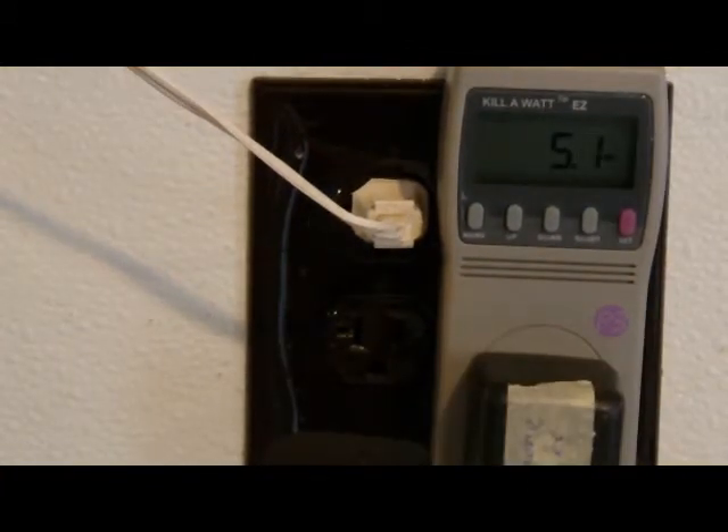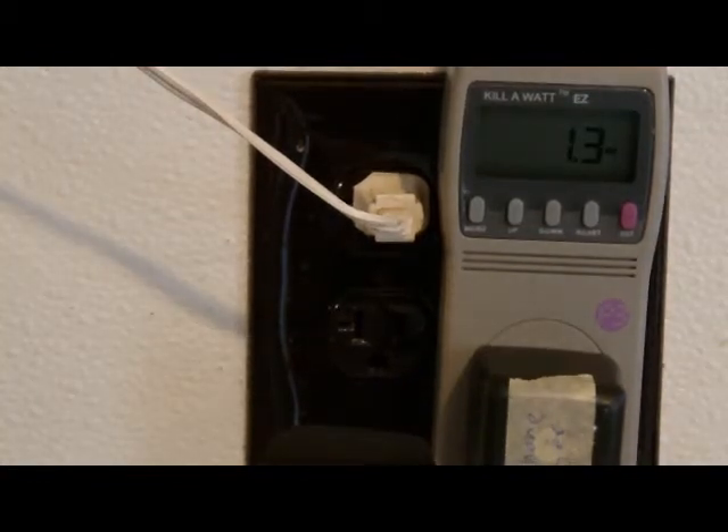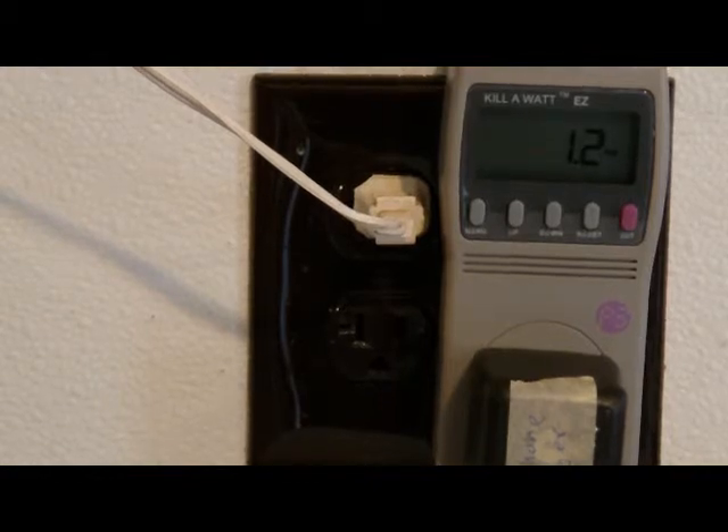Now we have a Motorola cell phone. It's saying 5.1 watts of power when it's charging. When the cell phone charger is plugged in but not into the phone, it's taking 1.3 watts of power on standby — that would be 24/7. That's why we should unplug it.